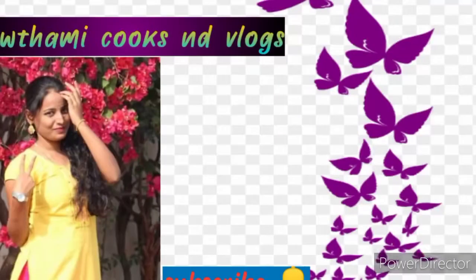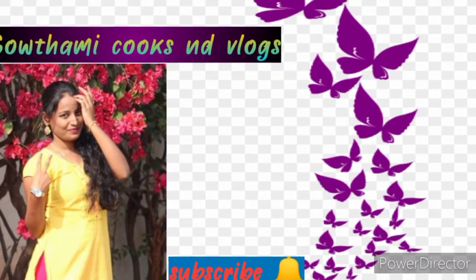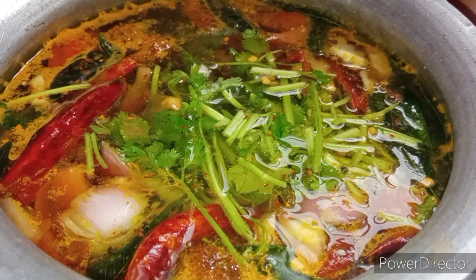Hello friends, welcome to my channel Gautami Cooks and Vlogs. Friends, don't forget to like, share and subscribe to our channel. Please press the bell icon.